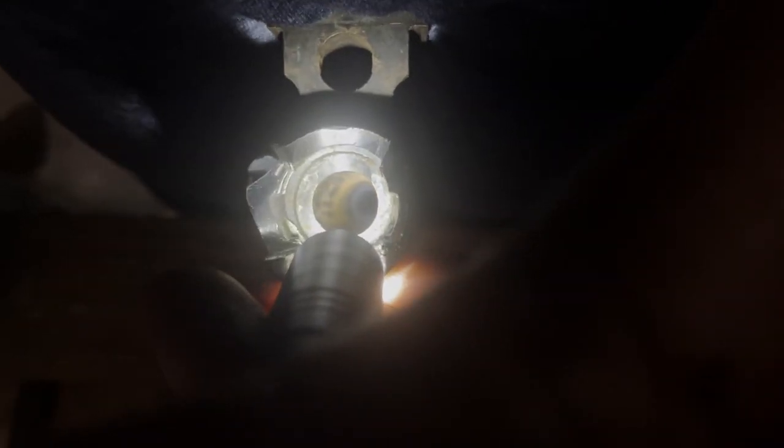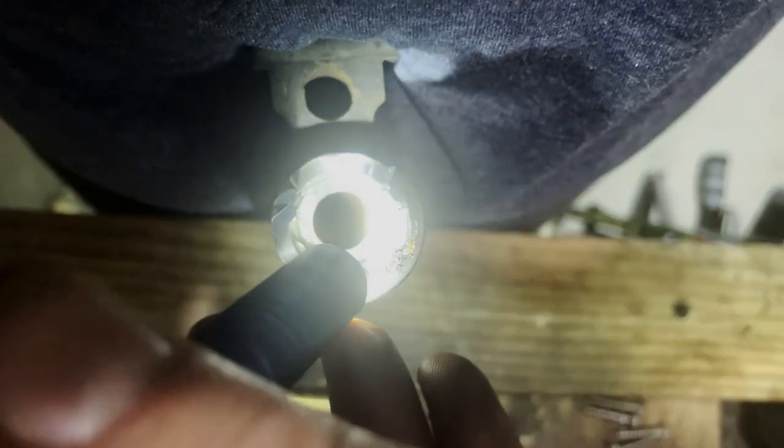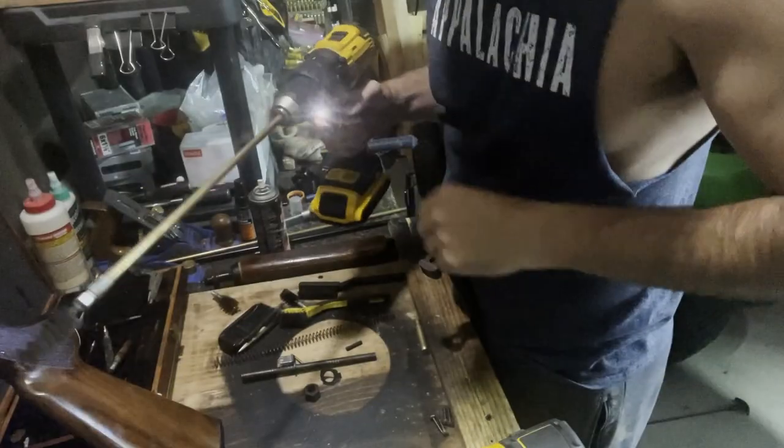I'll try to show you what the inside of the chamber looks like. I've never done this before — this is the first time for me too, so you're learning right along with me. I'm going to try one or two things and see how it works. It's very difficult to see down in there, but you can kind of see what I'm dealing with inside this chamber.